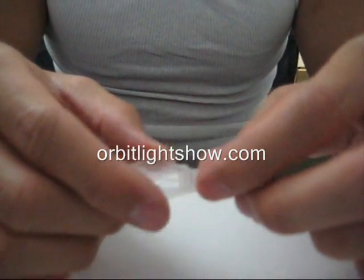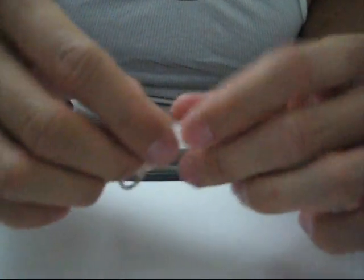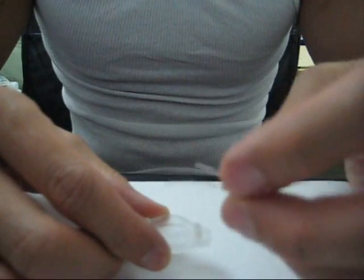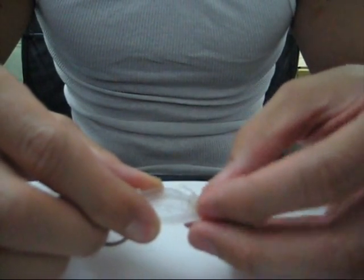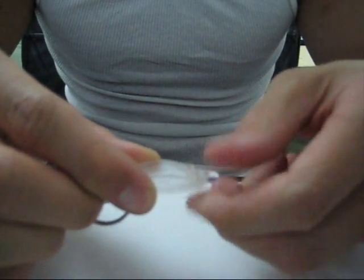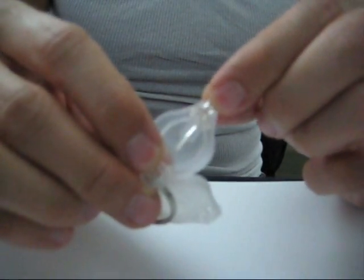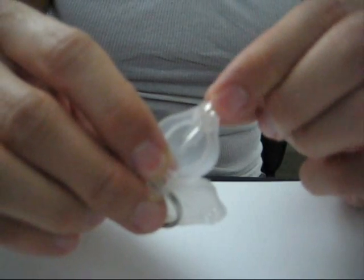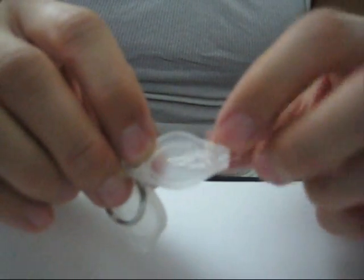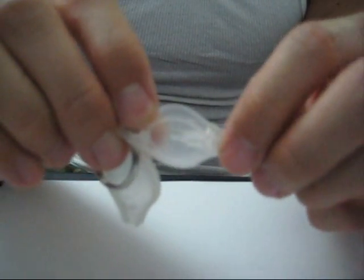Now that you have your LED bent, you're going to place it back onto the bottom case where the switch is. Try to keep the switch in its place — just like that. Notice it kind of has room to move left or right; push it towards you. Then put this back in there.